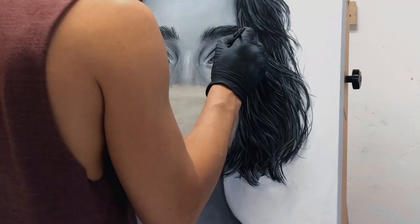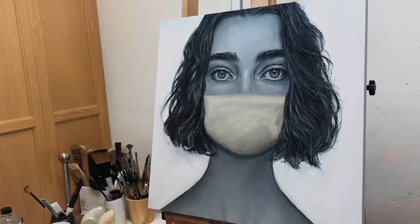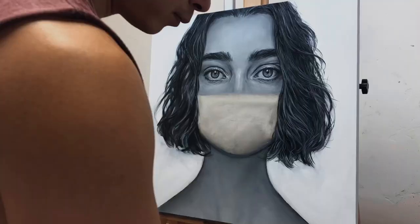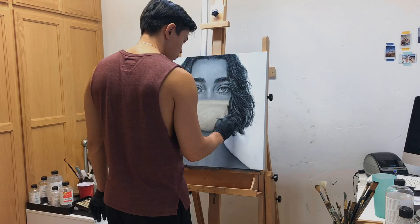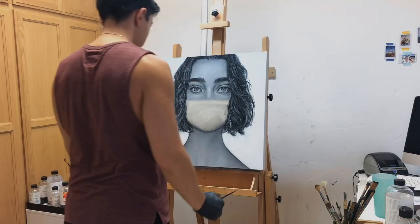It's that balance of constantly asking myself: what does this painting need? What can I do to make this better? What can I do to really bring this piece to life where it's conveying something, really expressing something, really connecting with the viewer? With this piece overall, I'm really happy with how it turned out. I wasn't expecting anything like, wow, it's the best work I've ever done, but I'm actually very proud of it.